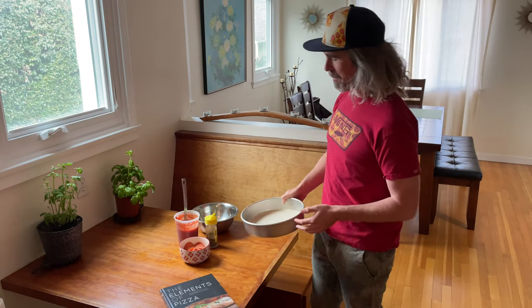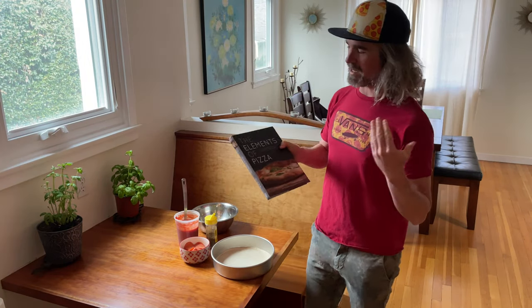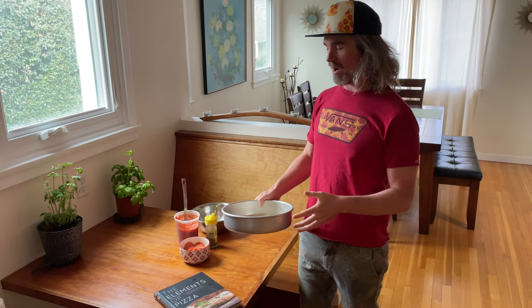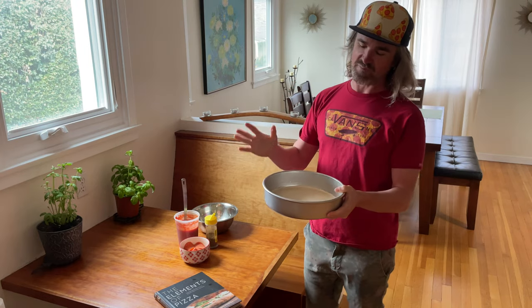Santa Barbara Vega here baking up a pepperoni thin and crispy bar pie. I'm using the dough recipe from the Ken Forkish book The Elements of Pizza. Check out my video where I go through the whole recipe. I also have another video up where I show you how to prepare your pan and stretch your bar pie pizza dough — get it all ready to fire.